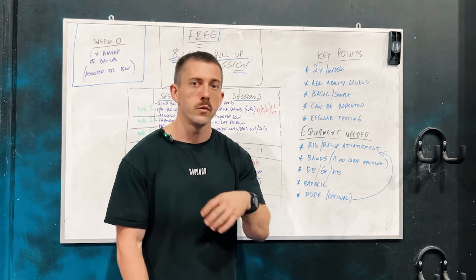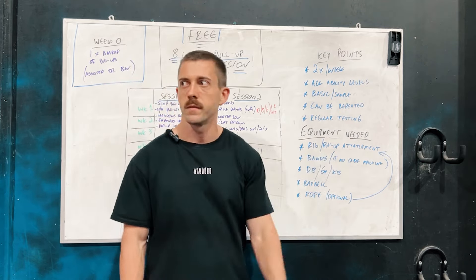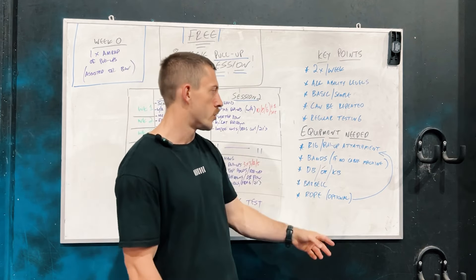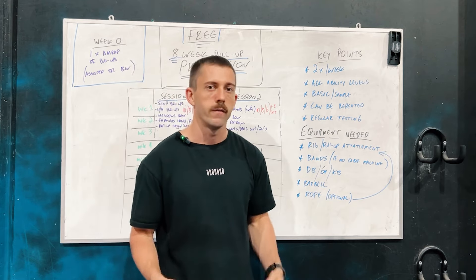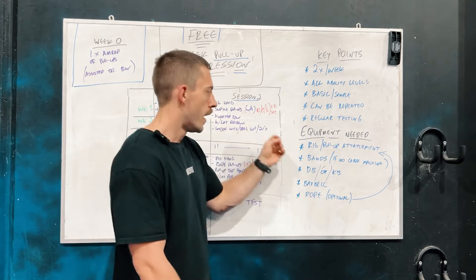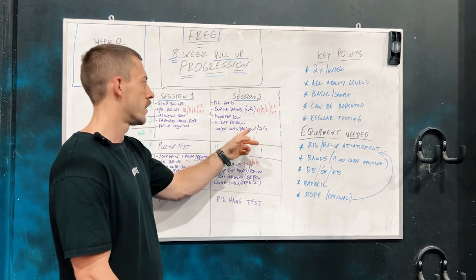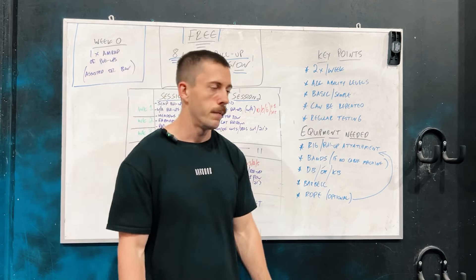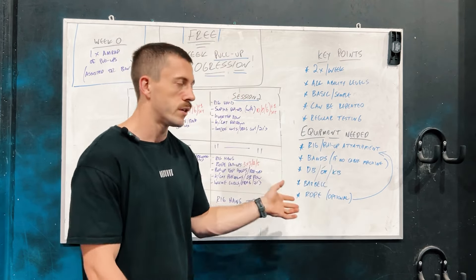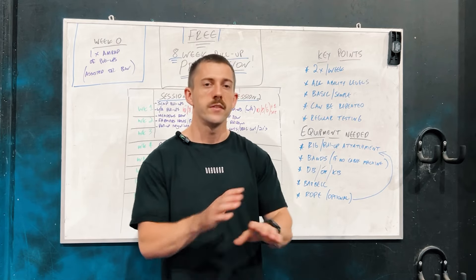Moving into the equipment needed — these are the essential things you'll need, with some options if you don't have everything. A rig is non-negotiable, though a machine with a pull-up attachment will work, especially if it has neutral, wide, and close grip options. Bands are a good replacement if you don't have a cable machine for lat pull-downs, and you'll also need them if you're doing assisted pull-ups. A dumbbell or kettlebell will do for rows, farmer's holds, and farmer's carries. A barbell is mostly for the drag curls and 21s, though a dumbbell works there too. A rope is optional — a neutral grip pull-up attachment or a set of rings is a good alternative, though the rope's thicker grip does make it particularly useful.